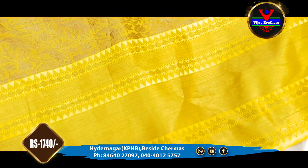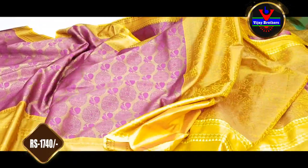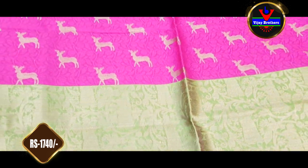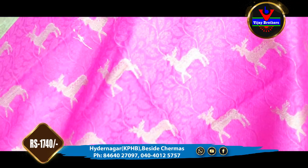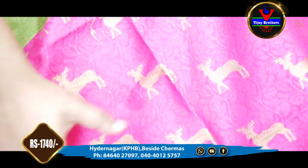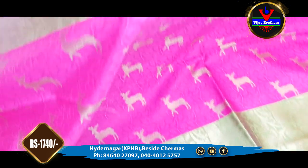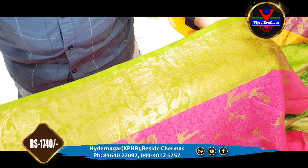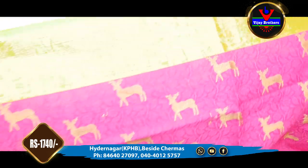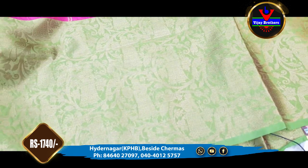We continue this design for 1.5 meter blouse. This color combination is 1740 rupees. We also have a pink and green combination with a pink border designed in an antique jerry style.